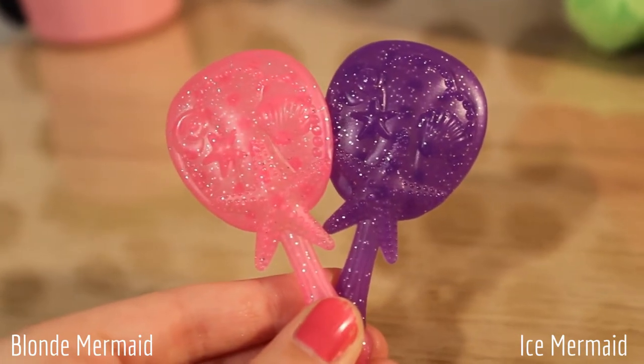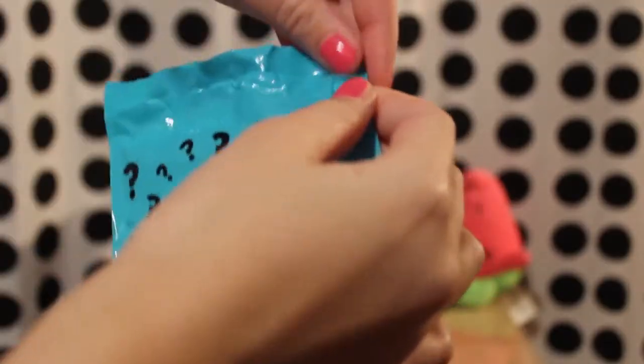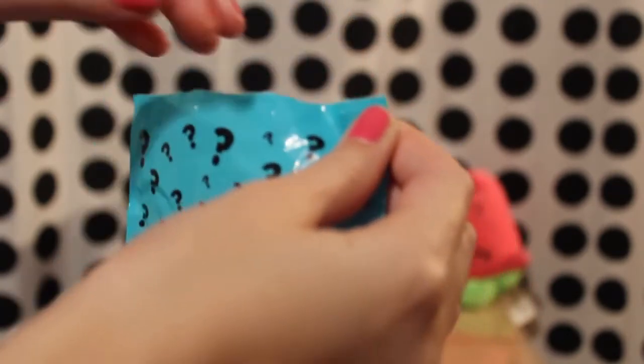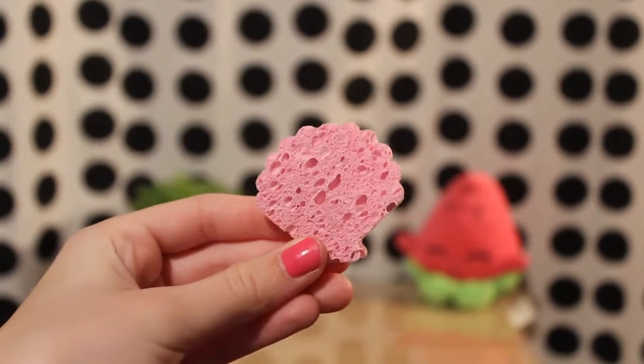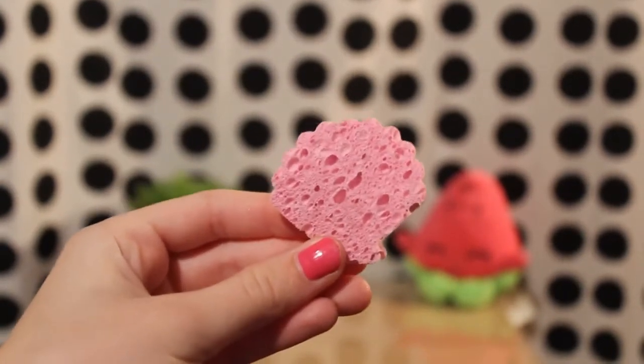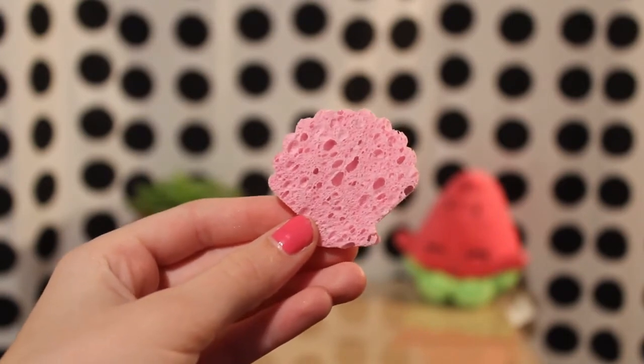The second bag contains a brush. It is bright pink and is exactly like the brush of the Ice Mermaid. The next bag contains a shell shaped sponge that could be used to reveal the doll's face and hair, however the ice cube typically works better.